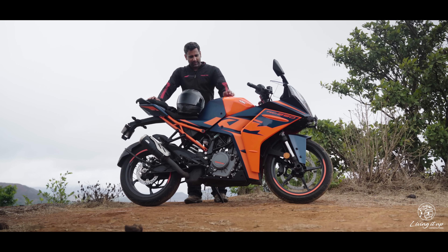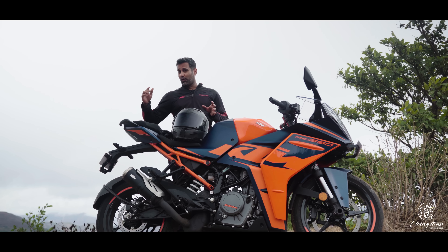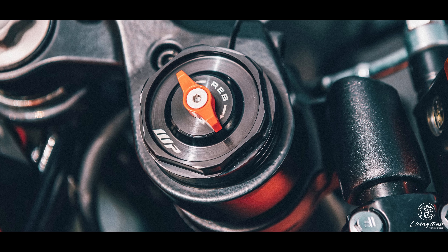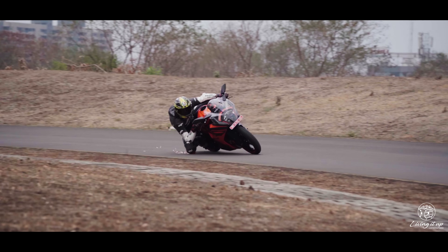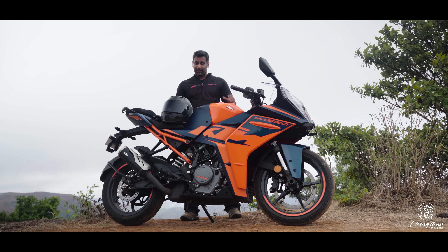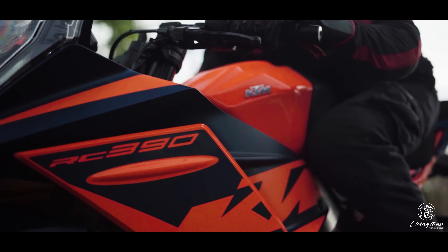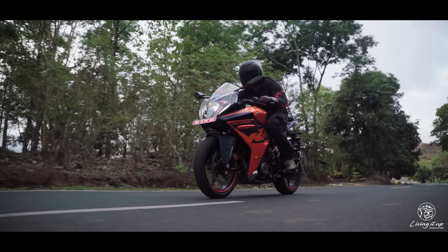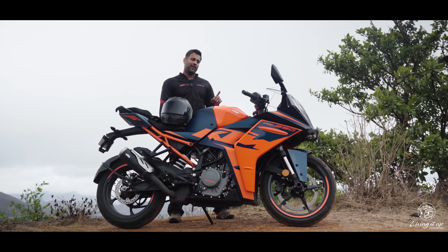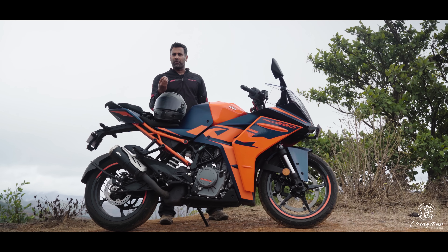For the million-dollar question: does the new RC with its ₹3.14 lakh price tag justify the ₹36,000 hike over the previous model? Had it come with fully adjustable suspension and stickier tires like its European counterpart, this would have been a steal — the most well-rounded motorcycle in the segment. Without it, the new RC is undoubtedly a much better road bike: more comfortable, versatile, easier to ride, and equipped with best-in-class electronics — but still an incomplete package for enthusiasts who want to take it where it was born: the racetrack.